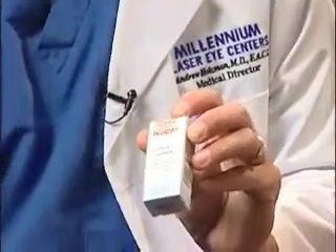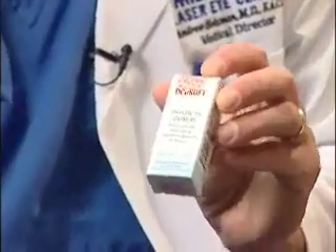Let's open up your kit. This is the Muro Ointment — this is the cream that you've been using every night at bedtime prior to today, correct? Perfect, that's what we wanted you to do. You're not going to need this after today, so this Muro Ointment can be put away.